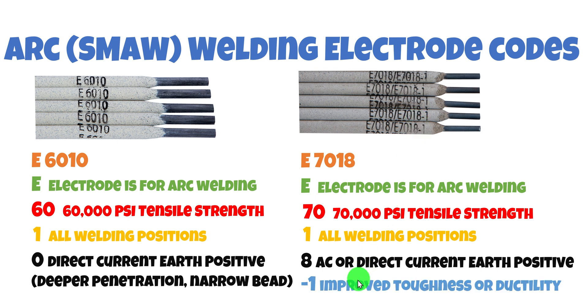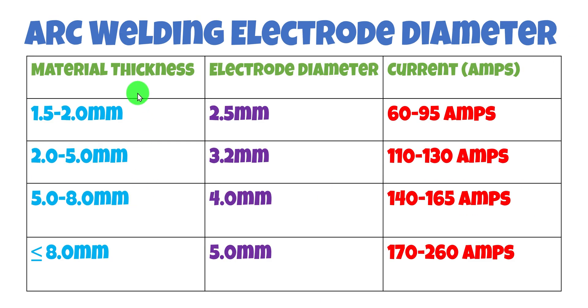The dash one on these rods just means improved toughness or ductility. The other physical characteristic to consider is diameter — you need to take material thickness into account. 1.5 to 2mm material uses a 2.5mm electrode; 2.5 to 5mm uses 3.2mm; 5 to 8mm uses 4mm; 8mm or over uses 5mm. Note that commercial machines are constant current with varying voltage, whereas with batteries you have constant voltage and varying current — so welding with batteries feels a little different.